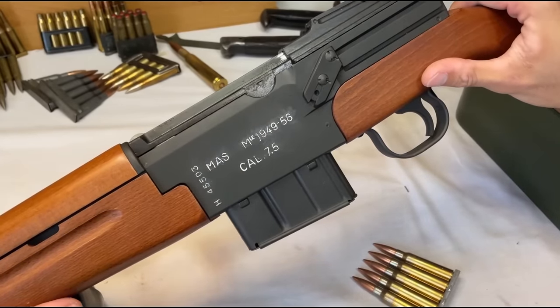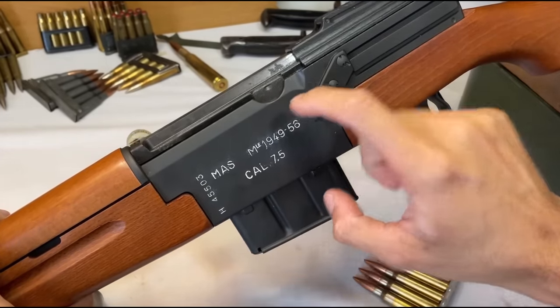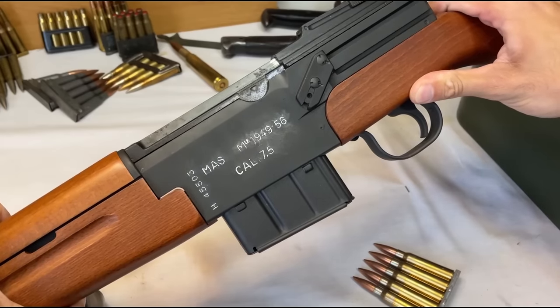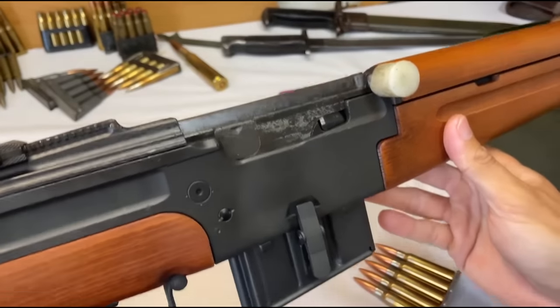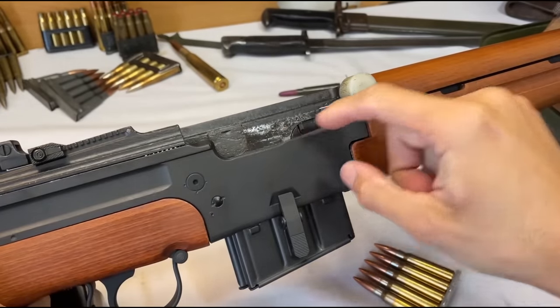Moving on to the receiver, I have no complaints about the presentation and quality of the metal. If I didn't know any better, I would say this thing rolled off the assembly line yesterday. This is in stark contrast to the condition of the bolt, which shows major pitting and missing finish. RTI claims that these refurb models get a complete bead blasting followed by a fresh parkerization, but I find that a bit hard to believe on these small parts.